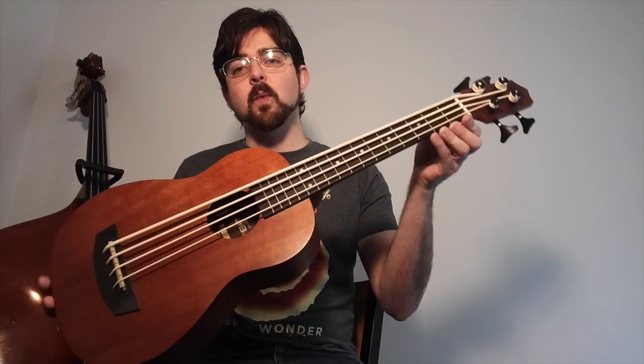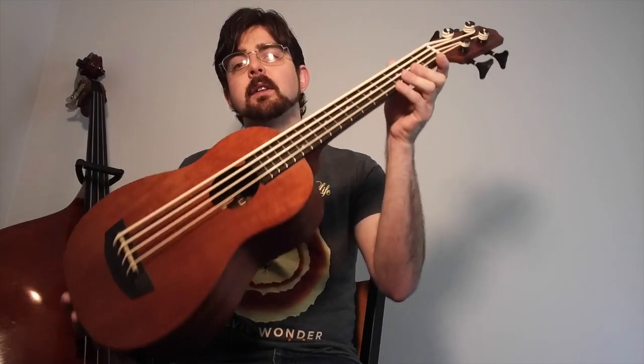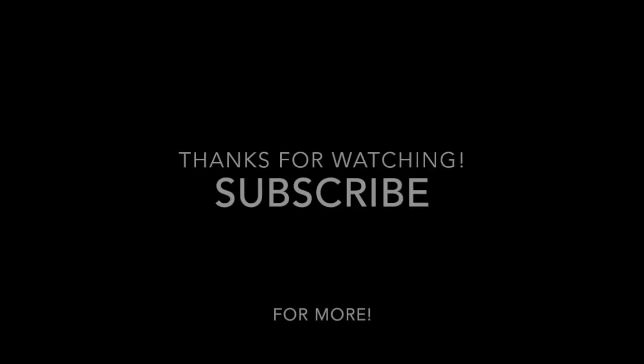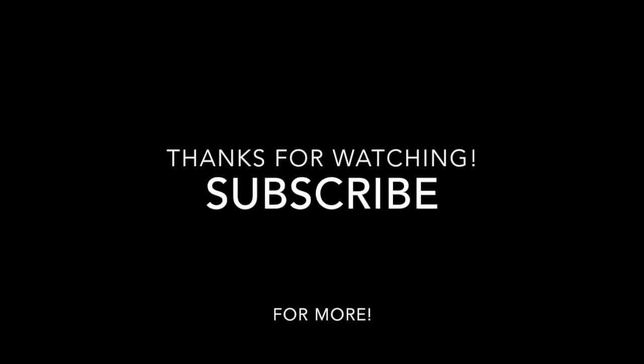Alright, that's it for the Wanderer review. If you like this video, please hit the thumbs up, and please subscribe if you'd like to see more reviews and more U-Bass tutorials and arrangements.